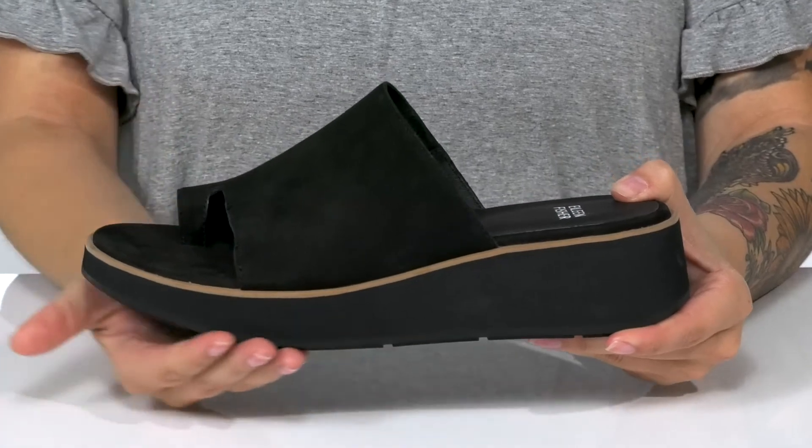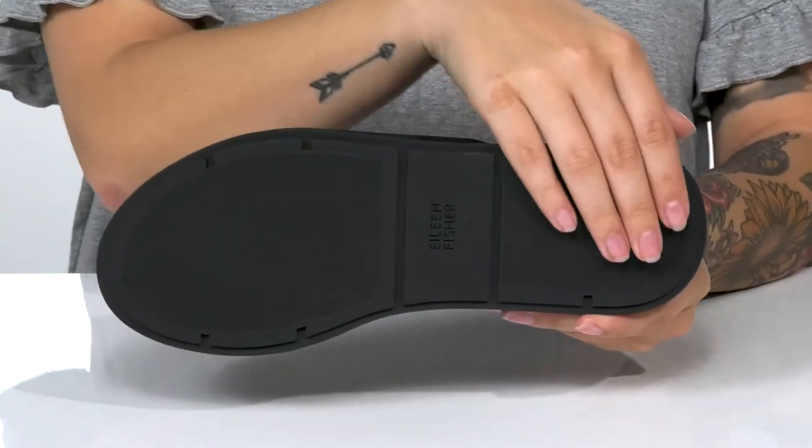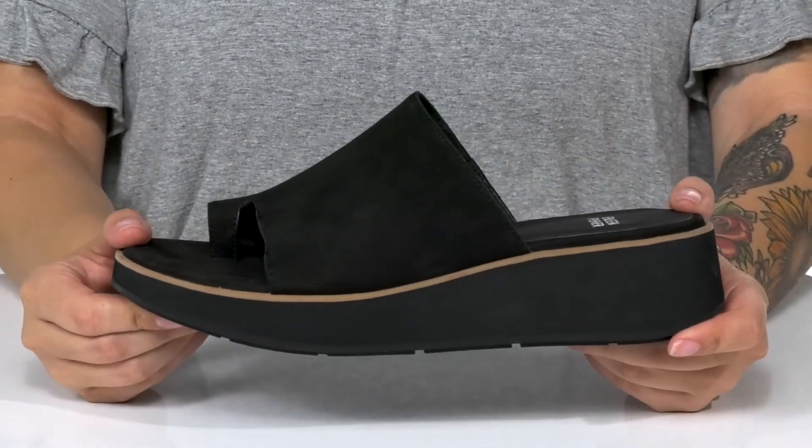These have a platform style midsole that is going to boost you up around 2 inches in height. Underneath there is a textured outsole for traction. And I think these would look so great paired with a denim skirt.